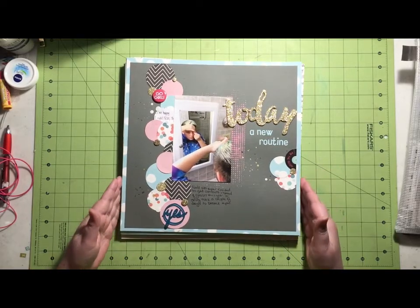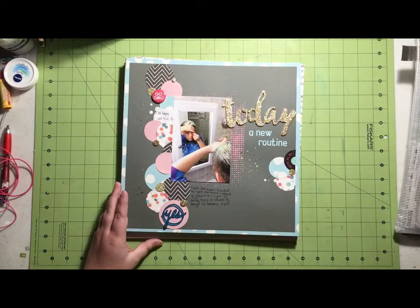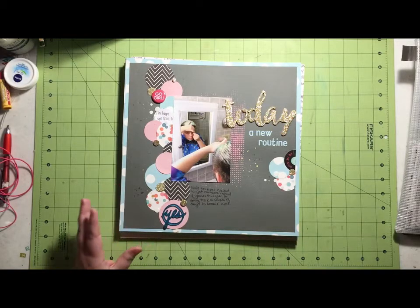I did 11 layouts using my Scraptastic kit plus my counterfeit add-on, and then I did three more layouts from the summer kit I put together. Let me show you those first.